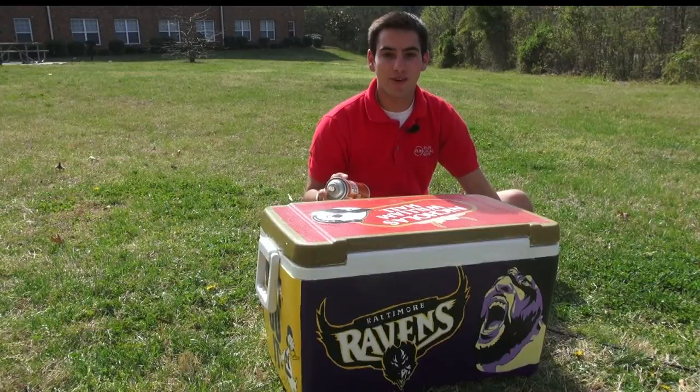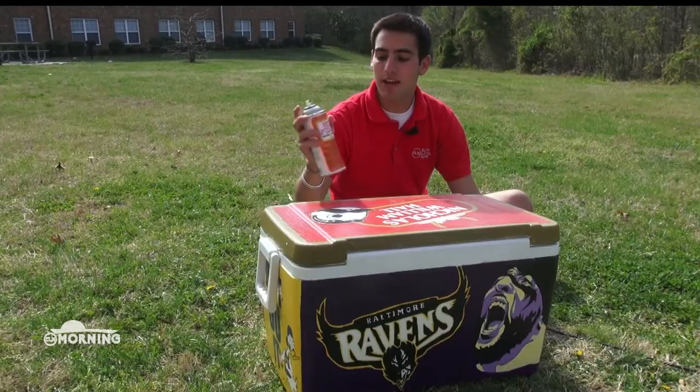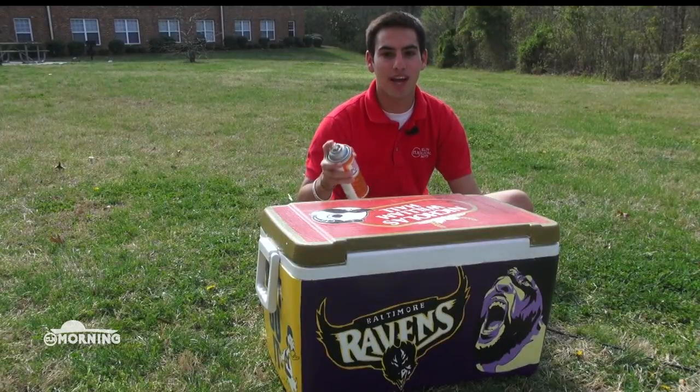After you've finished painting your entire cooler, just like the one I painted here, you're going to want to use a sealer to lock down those designs. I recommend Mod Podge to make sure those designs stay in place.